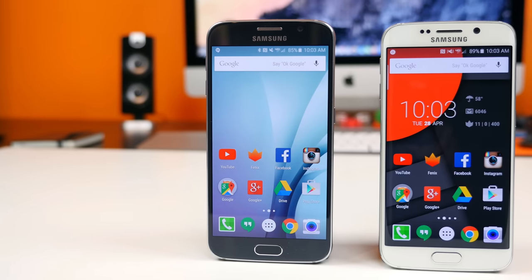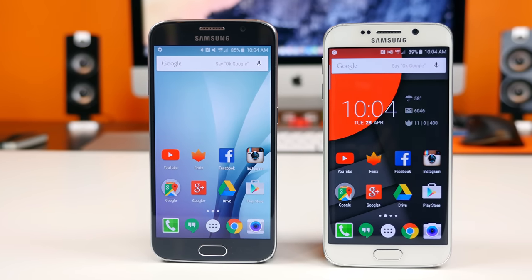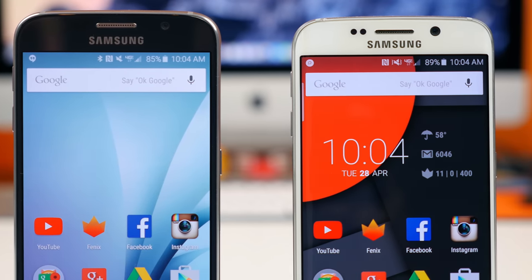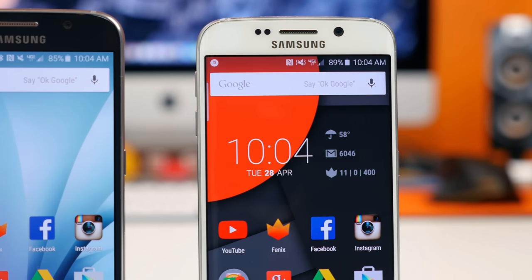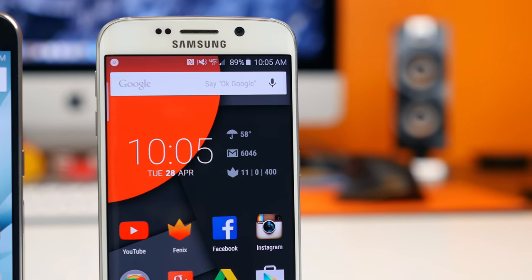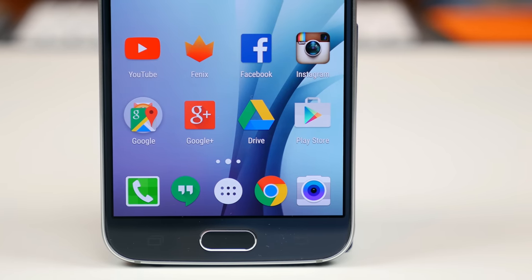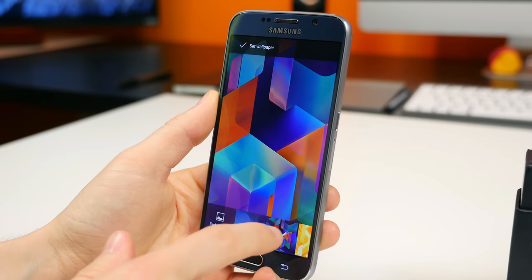The display of the Galaxy S6 and Galaxy S6 Edge is arguably one of the best features of these phones. It looks absolutely beautiful — colors are so incredibly vibrant, contrasted, and saturated. It almost looks fake. Some people aren't going to like that; it's not going to deliver the most accurate colors, but I personally really love the Super AMOLED displays Samsung manufactures. For most people the 5.1-inch display size will be perfect, and the pixel density is on point coming in at 577 pixels per inch.